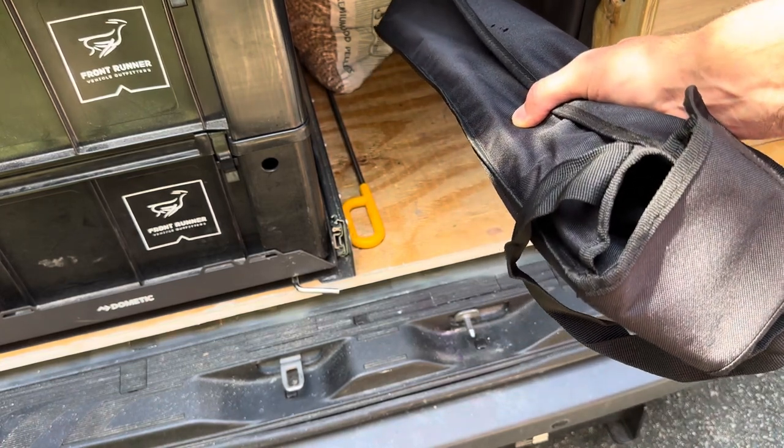That was our new addition — the Thule nine-step van ladder, made specifically for vans. It's going to be a great addition for us; it's going to make getting up on top to clean the solar panels or do anything up top super easy, and we can bring it with us. The biggest reasons I didn't want a ladder on the outside: one, it gives anybody access to the top of your van; and two, they're super expensive and it's just one more thing to add to your system. This fits very easily in the garage and we have the space for it, so I think it all works out.